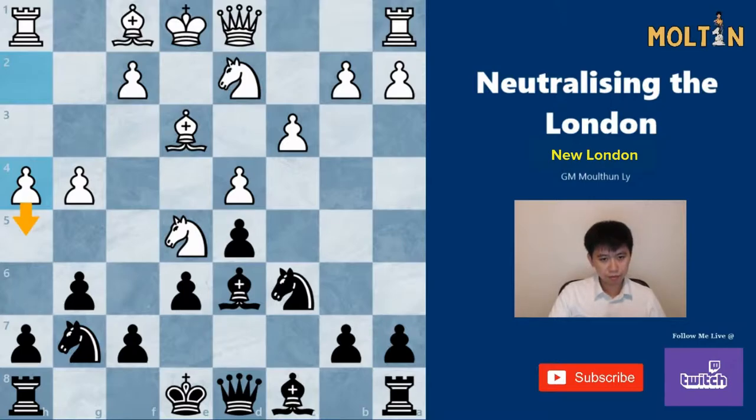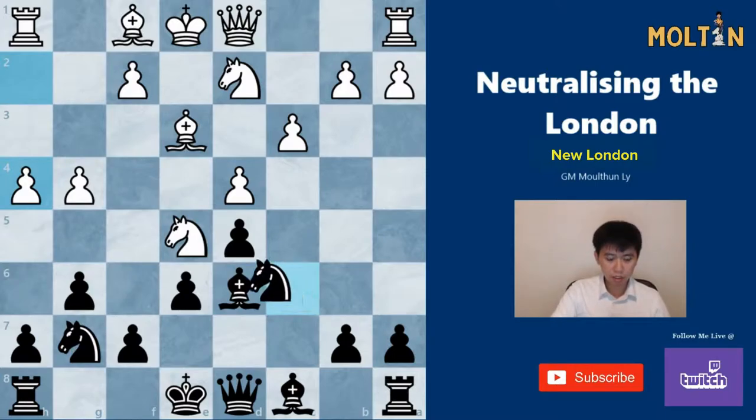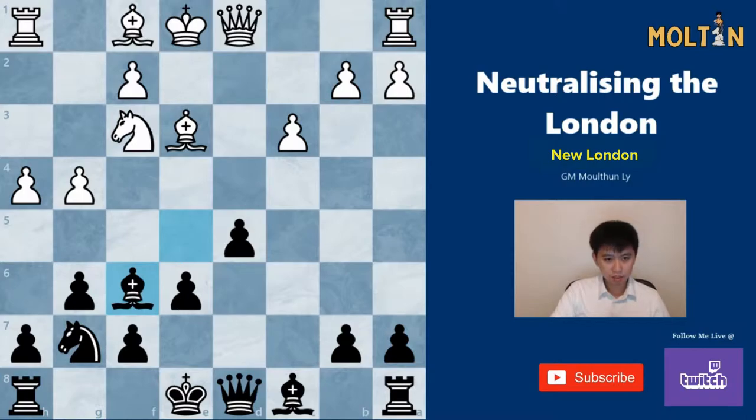White usually plays h4 here, looking to play h5 next move and stop black from creating an outpost on the f5 square. Black has two main moves: h5 or Nxe5. Most people play h5, but I don't particularly like this move since it can be met with Bg5, and we can't play f6 because of tactical tricks on the g6 pawn. I'm not a big fan of this position and think white holds some advantage. Therefore I would recommend, if you're going to play this line, simply to go Nxe5, and after takes, Bxf3, Bf6.